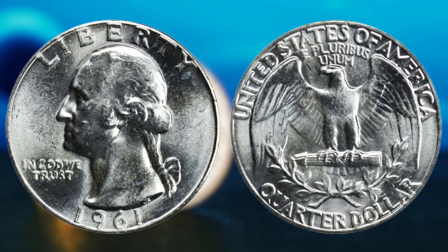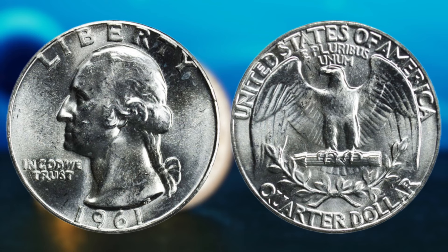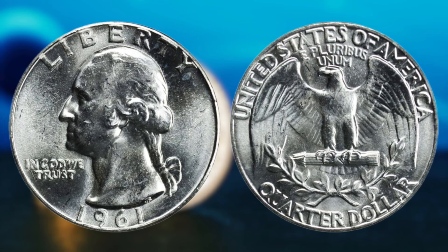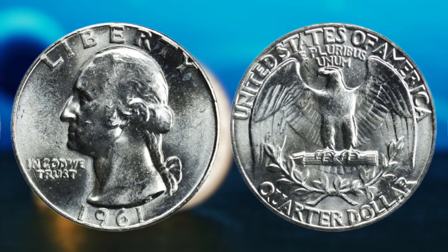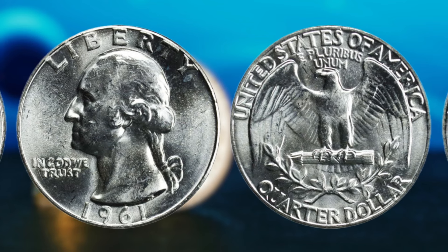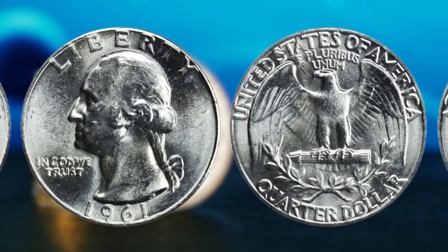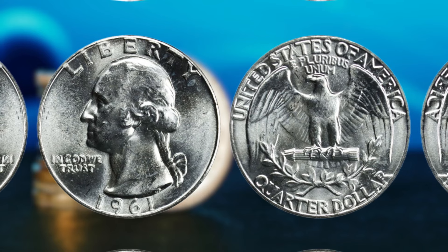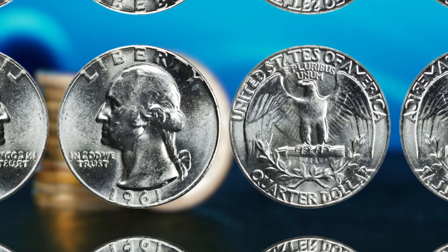So there you have it, folks — the 1961 Washington quarter dollar coin that could potentially make you a millionaire. As with any rare coin, it's essential to do your research, consult with experts, and take good care of your collection. Who knows, maybe you'll stumble upon a hidden gem in your coin jar or inherited collection. In the world of numismatics, every coin tells a story, and you never know what treasures you may uncover.